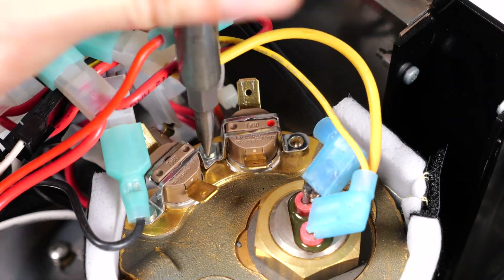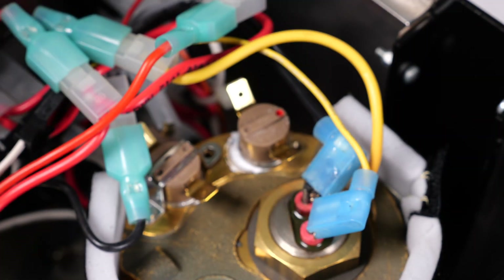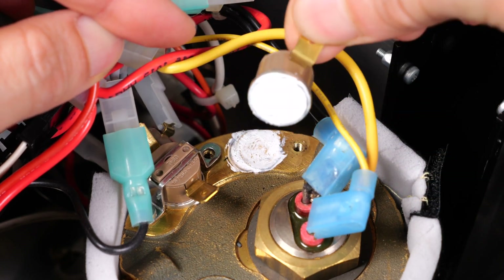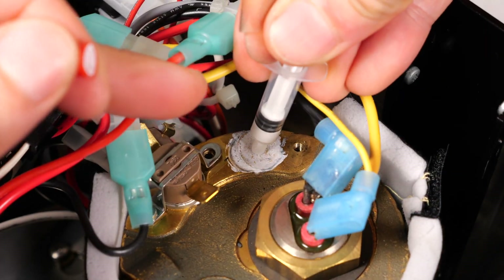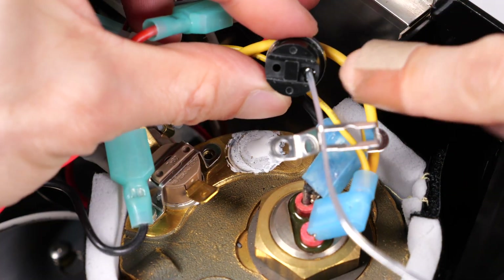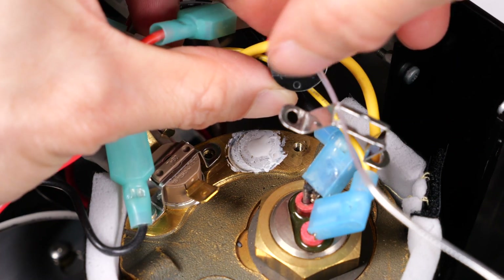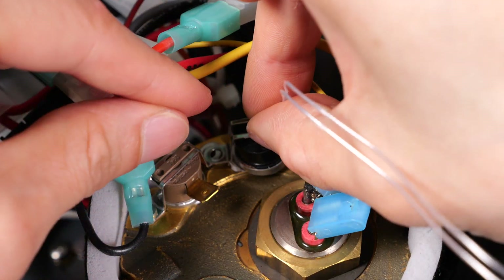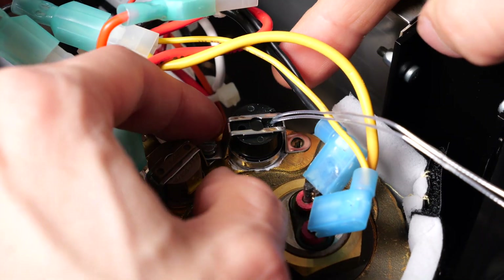Remove the other screw. It just comes right off — it's not stuck on there too badly. Got some thermal compound there. Put a little bit back on here. I threaded the wire through the bracket. It just seems like it'll fit better because there's an H over here and it fits on top like that. Put that on there. I'm bracing it with my finger.